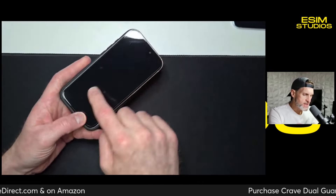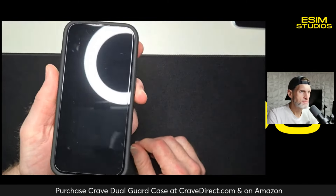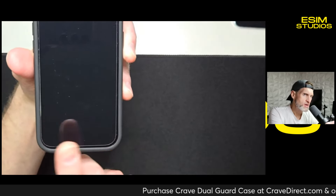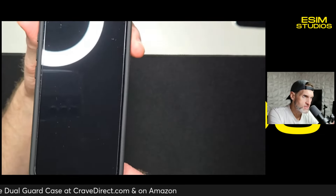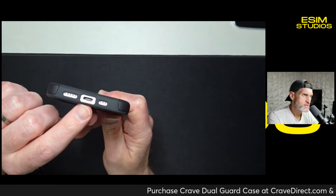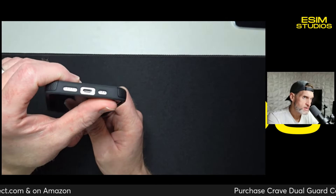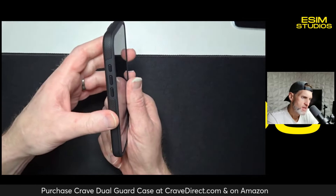Slapping it on now — it has a screen protector on it and it goes on nice and easy. It does not lift up on the screen protector whatsoever. Even with the screen protector eyeballed on without a guide, the case still doesn't lift it up. Nice big cutout for the USB Type-C plug — basically takes any plug, nothing's going to block it. And you've got precise cutouts for your speakers and mics on the bottom.